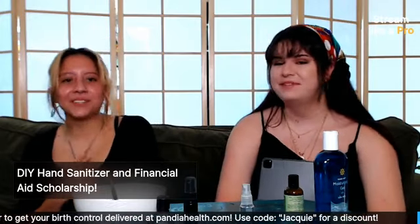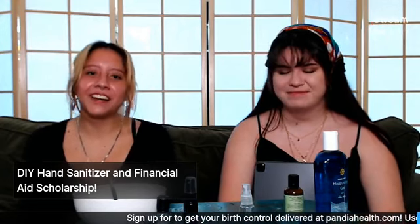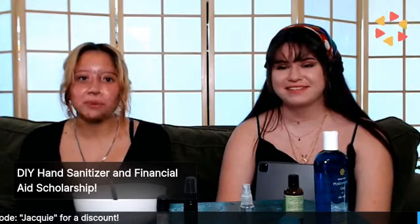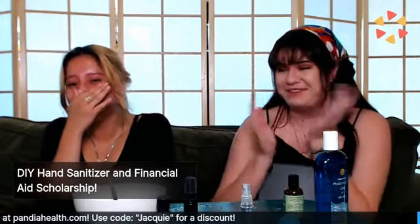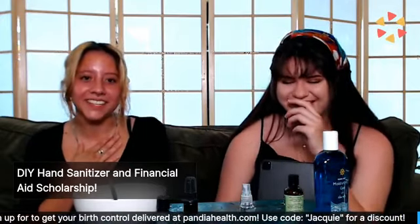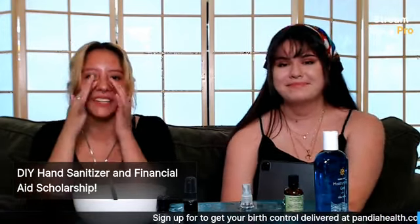My story: I was at a pool party on my period and didn't know how to use a tampon, so I wore a pad — a huge mistake. I went into the pool and the pad ended up floating around. A girl pointed it out, I freaked out, ran to the bathroom, and called my sister for help. It was pretty embarrassing, but it's funny to look back on now.